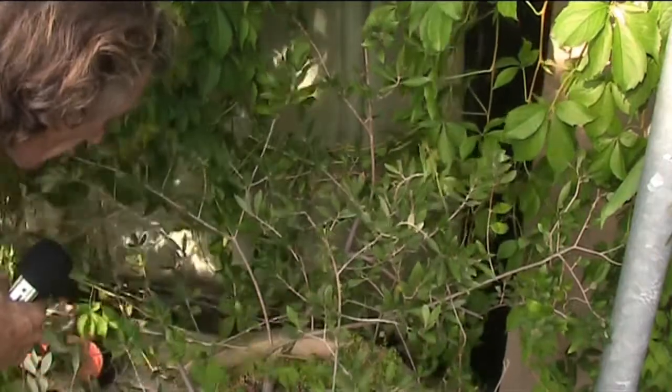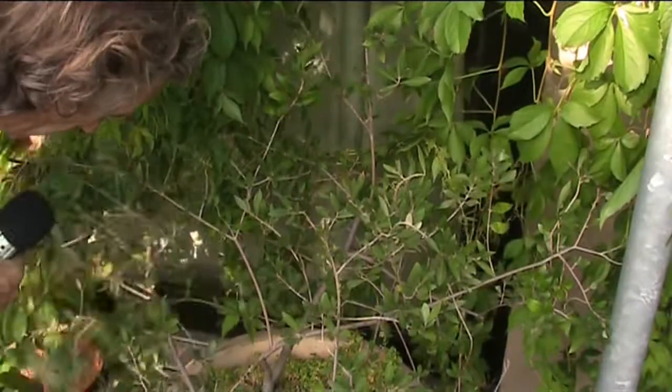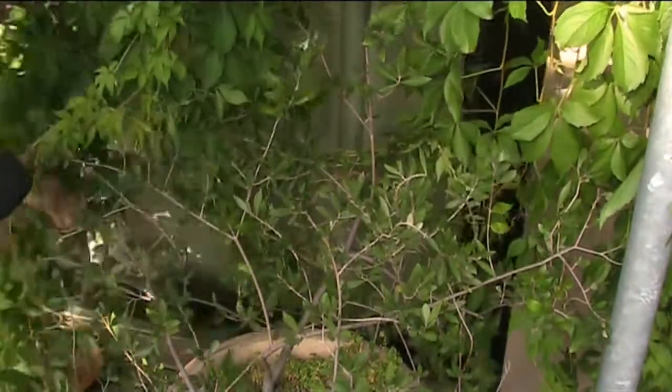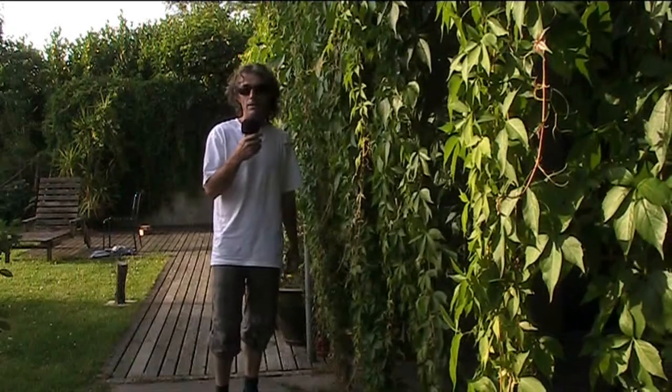This olive tree is about 8 years old but it never grows — maybe it needs some more soil in there. I'm not an expert with olives, so if anybody can tell me how to get my olive tree to start growing, let me know. So that's it — a little tiny video about Virginia Creeper.